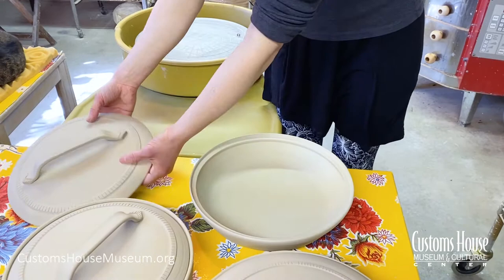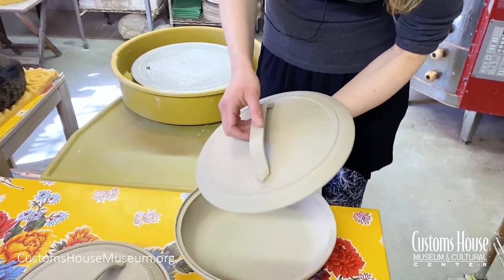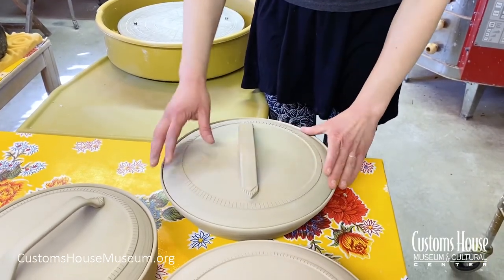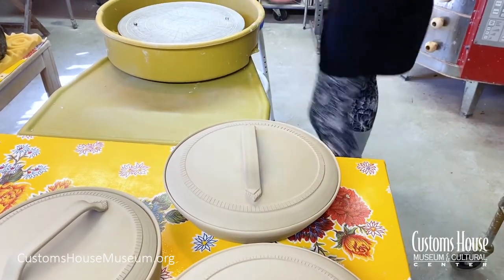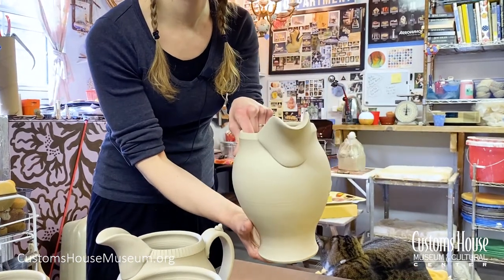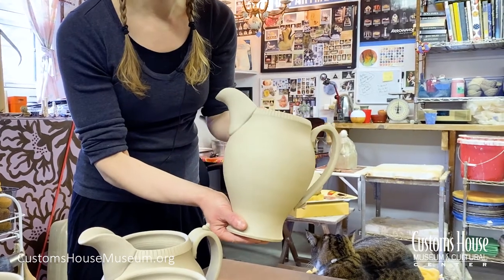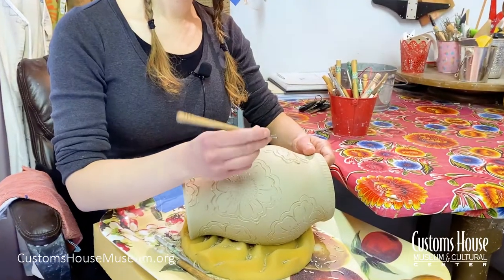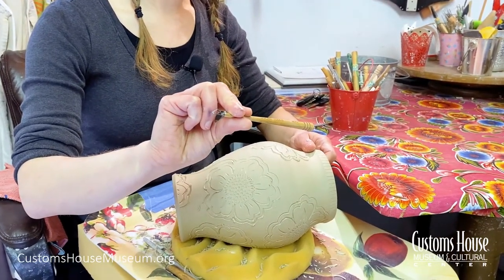And then I use that same process to remove the extra clay from the top of the lid to make sure it's a nice fit and make that lid nice and light. Then I have a lot of attachments — with the casserole dishes, I have handles that get attached. With these pitchers, I actually throw the piece and then cut out a little U-shape on the side and make a hand-built spout that gets attached. I really like carving with these very small loop tools that have a triangular front to them.